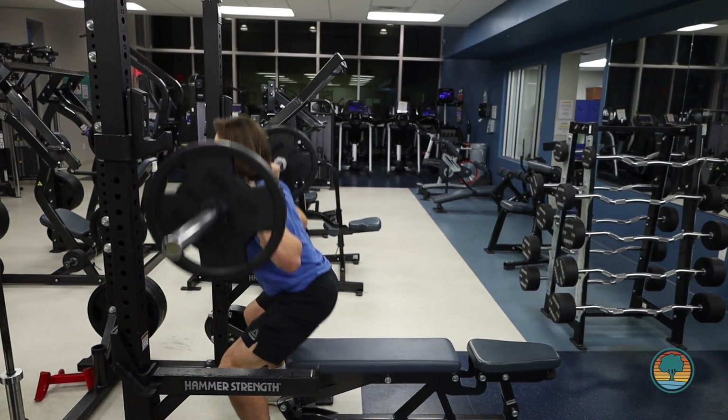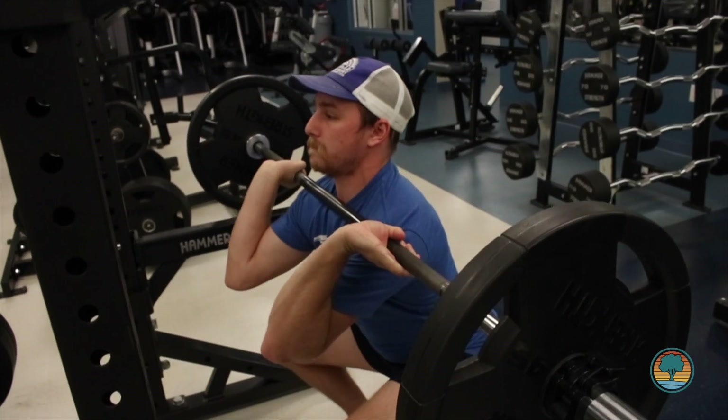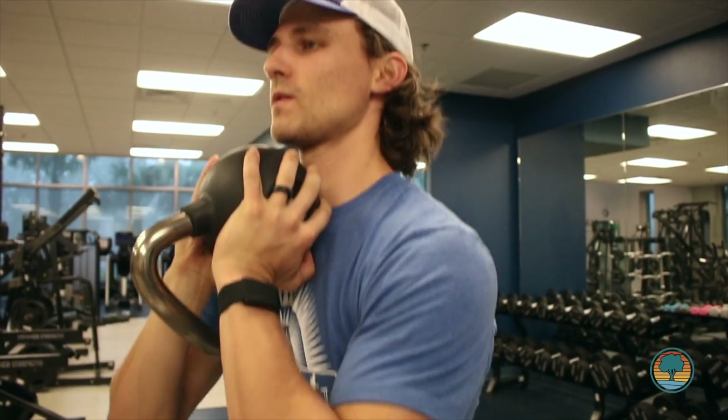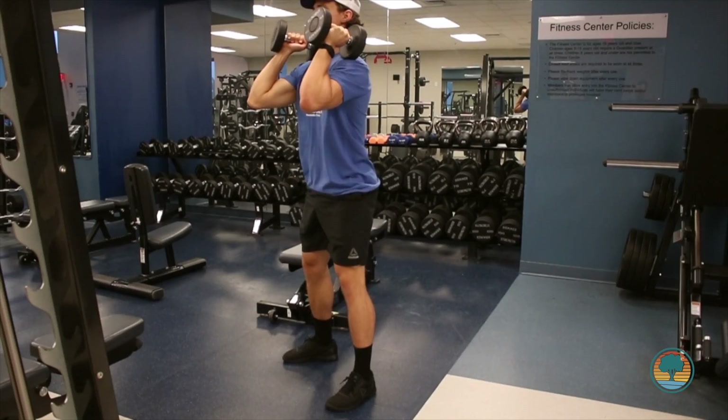With the back squat, you can also focus on the negative portion — the way you're sitting down — maybe going at a three-second tempo. This puts more time under tension on your tendons and helps build more strength while getting more comfortable in the movement. Some other squat variations you can do with weight include a front squat, a goblet squat, and you can also use dumbbells as well.